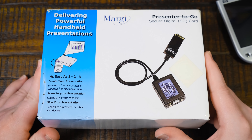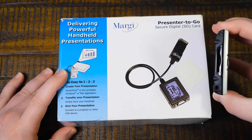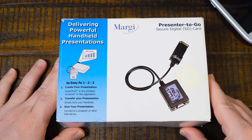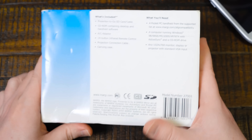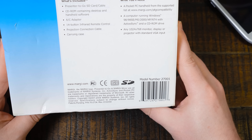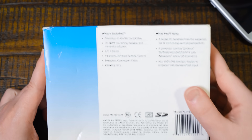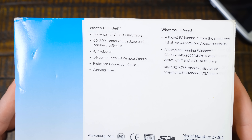It's just a VGA output dongle thing that plugs into the SD card slot - really an SDIO slot - and gives VGA output of some kind. But I didn't actually see this iPaq listed as something that it would work with specifically, but that kind of makes sense since this predates this particular iPaq model. Seems like it should though - the requirements aren't too particular.